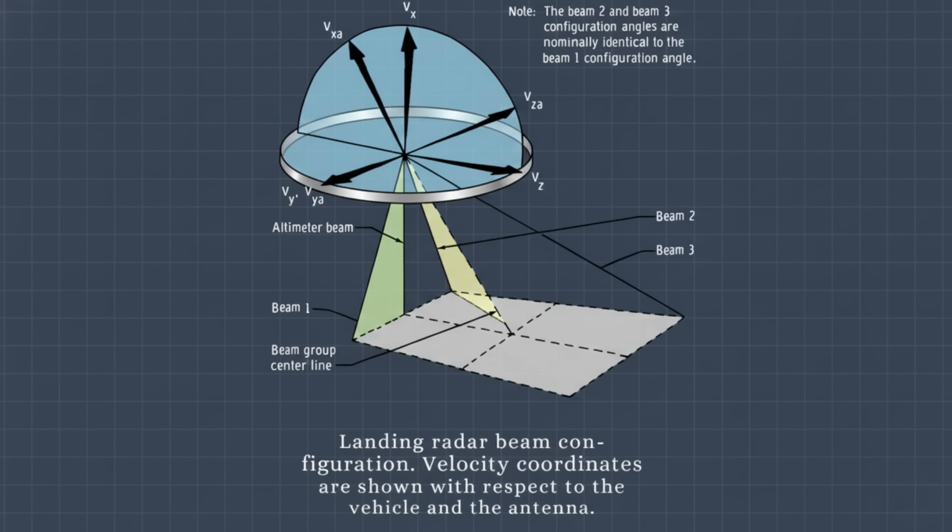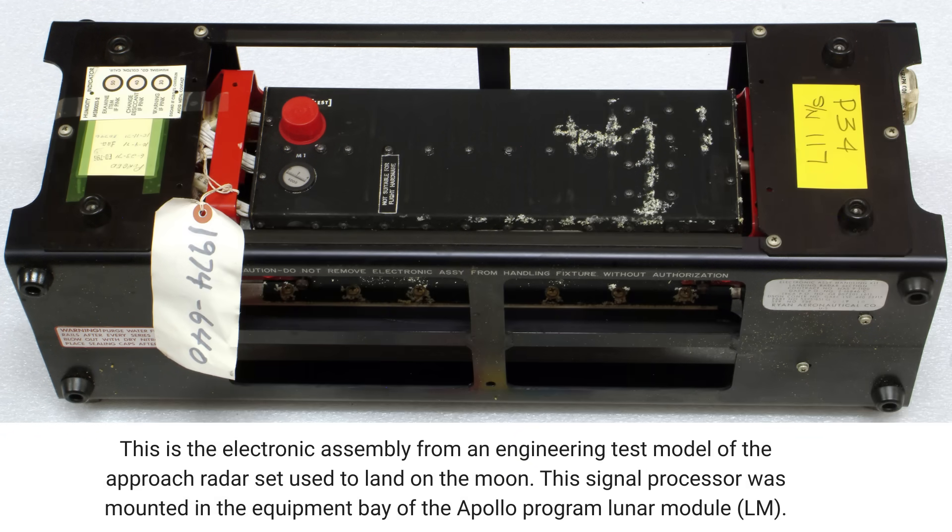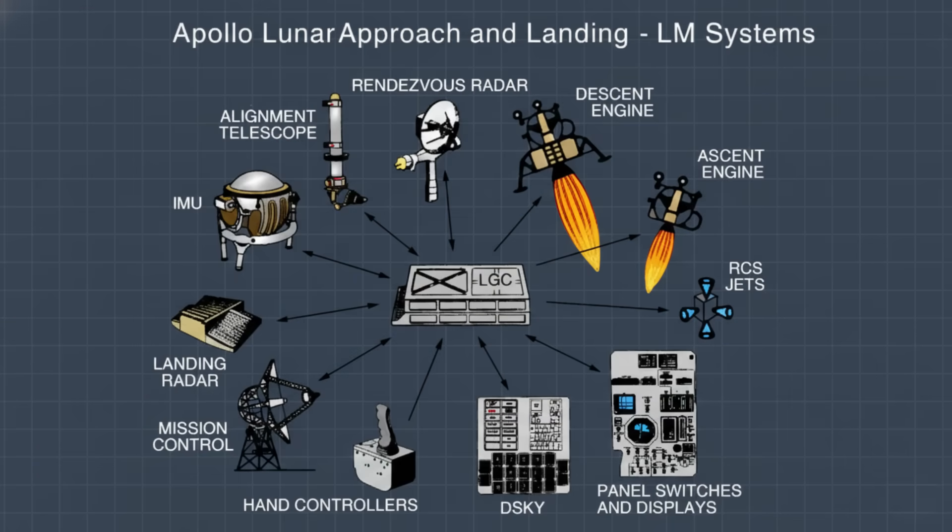Each beam had to maintain a razor-thin shape even when temperatures swung from minus 240 degrees Fahrenheit to plus 240 degrees Fahrenheit — the external thermal range the unit had to survive. Inside the spacecraft sat the electronics assembly, a dense, compact stack of frequency trackers, converters, mixers, modulators, and digital conversion circuits. This assembly took the microwave returns, stripped them down into Doppler frequencies, tracked them with narrow-band filters, and sent the results as serial binary data straight into the lunar module guidance computer. Both assemblies had to survive vibration, shock, vacuum, and a harsh thermal environment. No part of this subsystem was allowed to drift, deform, or misalign. It was the definition of precision engineering.